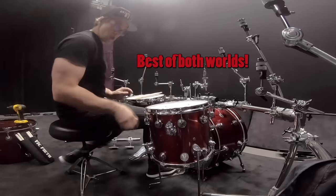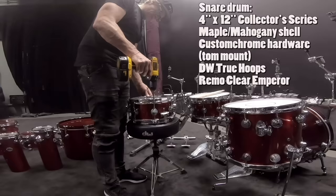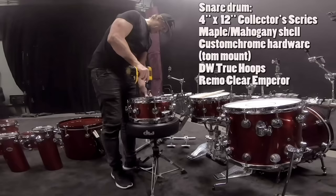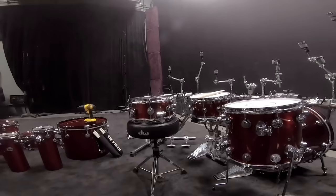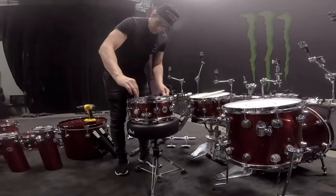So best of both worlds. This is my 12-inch snare drum, 12x4. I'm switching the color tone head to a clear emperor. I want a really nice bright kind of crack when I use it as a snare. I don't want my fingerprints on there — better manual tweakage.